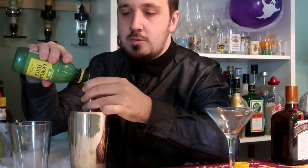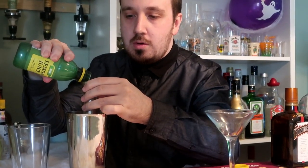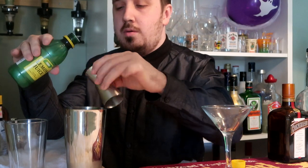Next is 7.5 ml or a quarter of an ounce of lemon juice. Now shake it vigorously for a good five seconds.